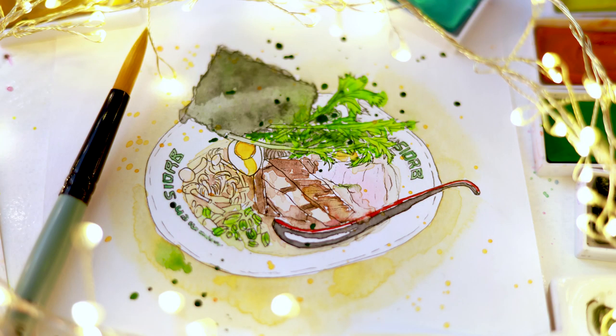You want to know the secret of making a magical painting like this? Of course you do. Who wouldn't? Sorry to burst your bubble, but there are no secrets. There is no magic. There is just practice.